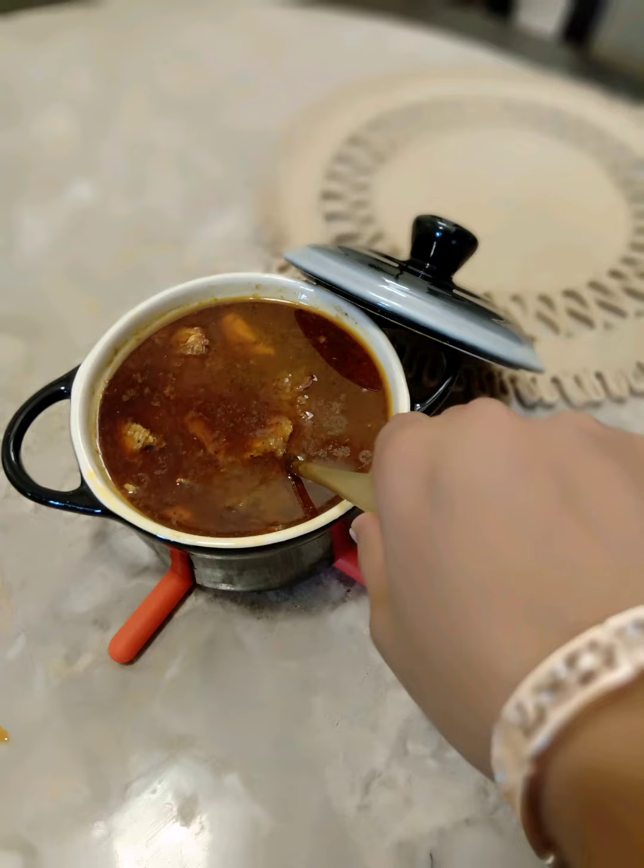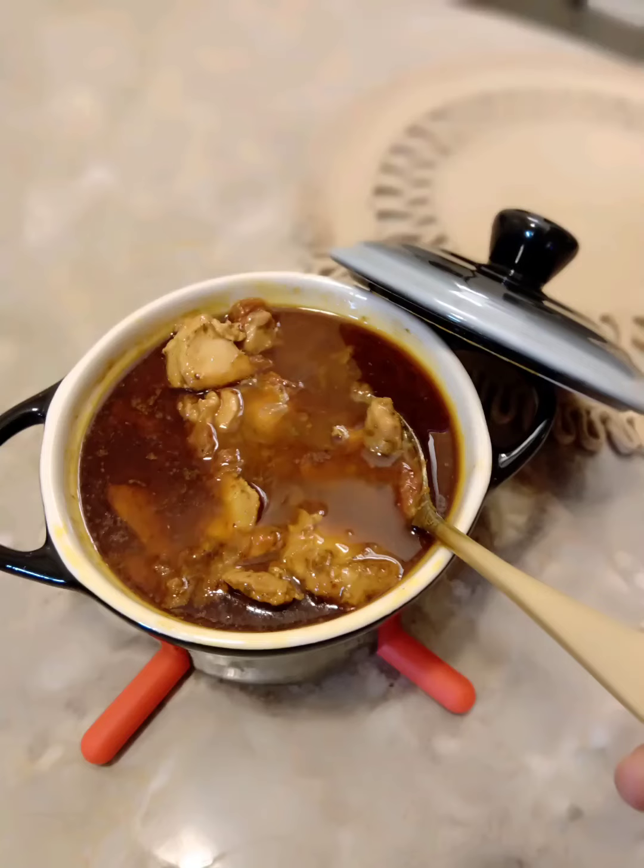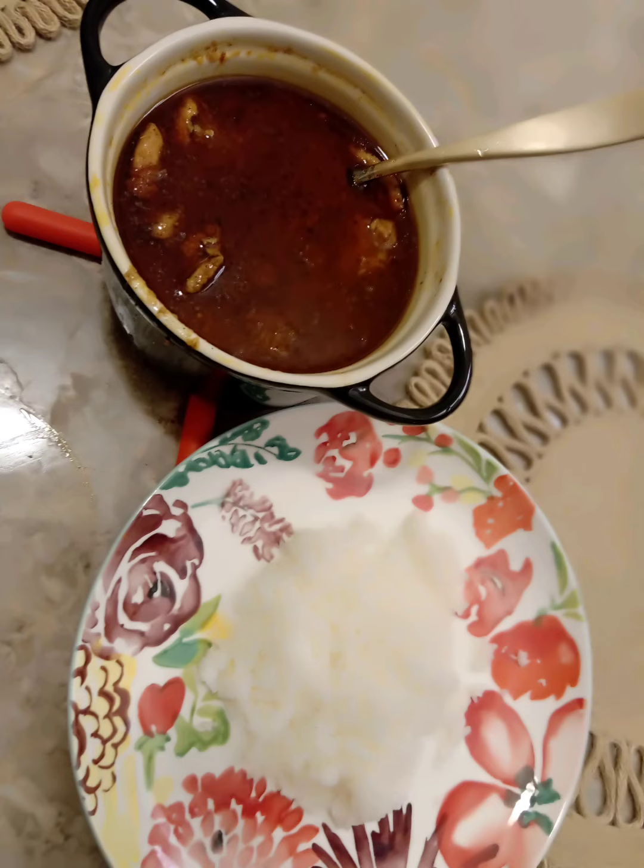Hello everyone, welcome to ACPC Kitchen. In today's video we will see how to make Chettinad Chicken Curry, which goes well with steamed rice, idli, and dosa.